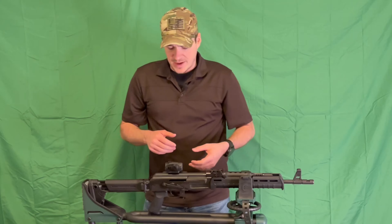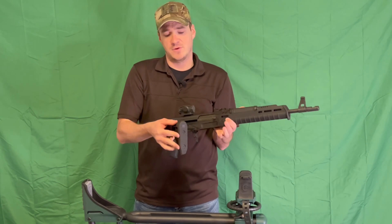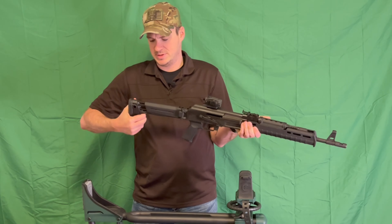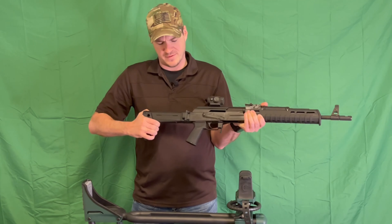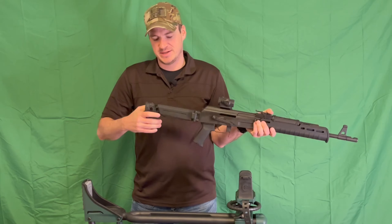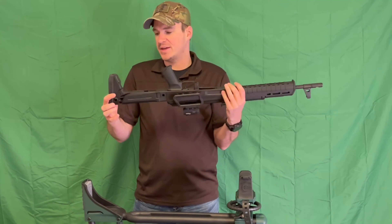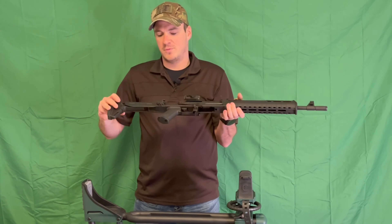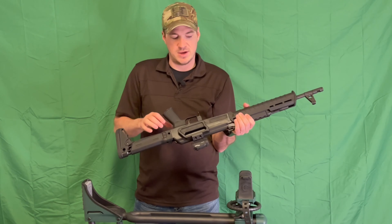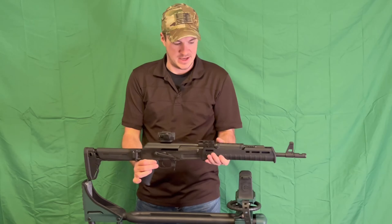The other thing I want to talk about is the stock. If you haven't seen one of these, it is Magpul — it is a side folder and also collapsible. It is a little bit of a pain to adjust; you really have to dig into it, though that has gotten better as it's broken in. You do get several QD attachment points in the rear, a QD slot up front, and of course it uses M-LOK on the handguard as well.